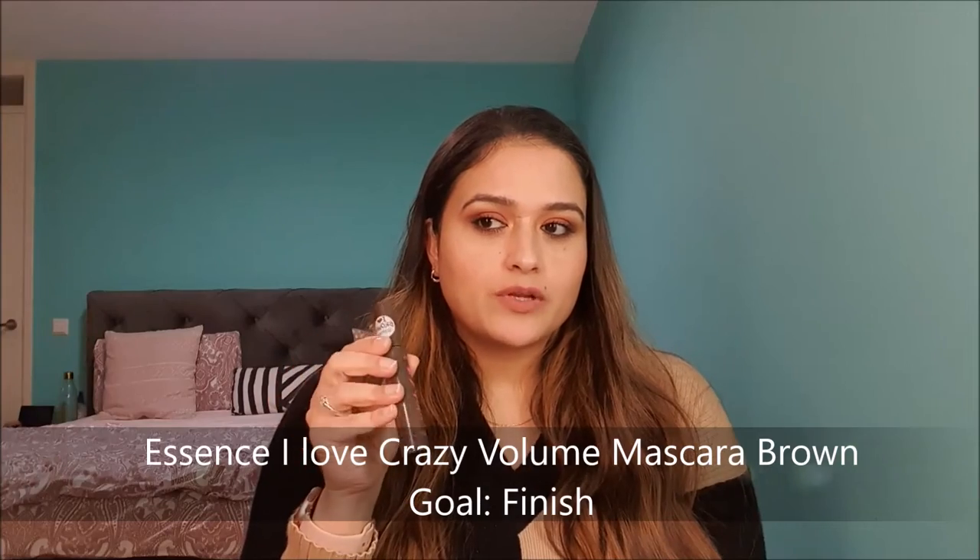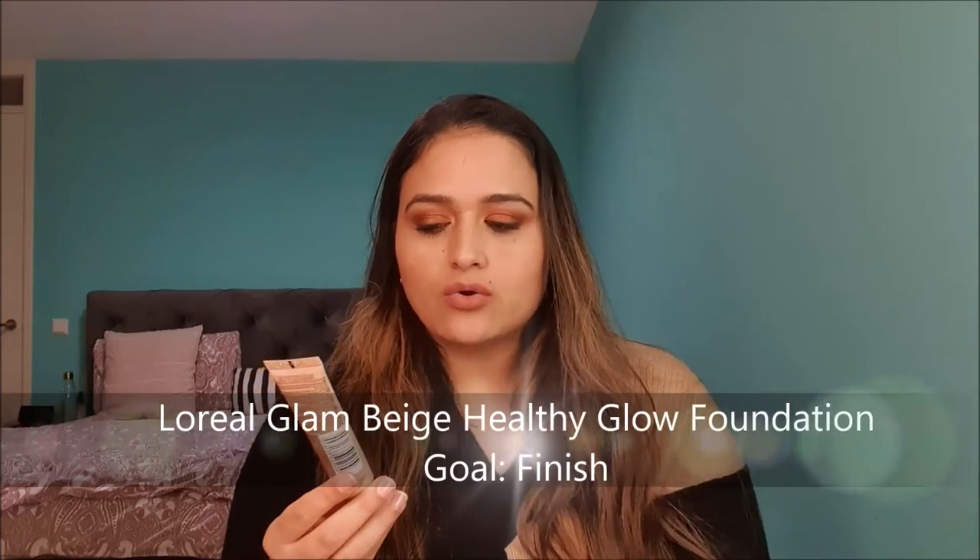Product number three is a mascara — this is the Essence I Love Extreme Crazy Volume Mascara in shade brown. I picked this one because it has been open for some time and I don't tend to use brown mascaras regularly since I prefer dramatic eyelashes with black mascara. But there are a few times when I do like to use brown mascara, and my goal is to use it up so it doesn't go to waste.